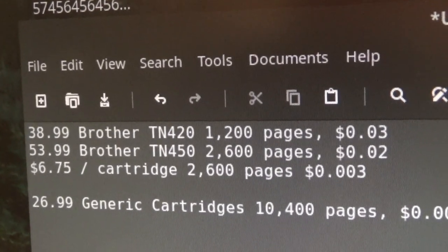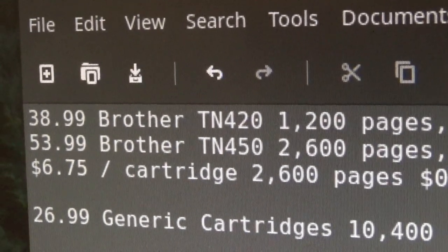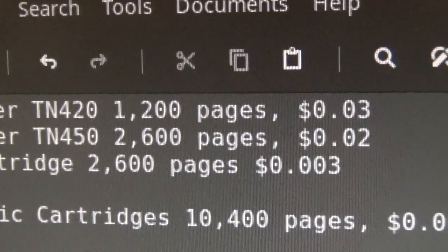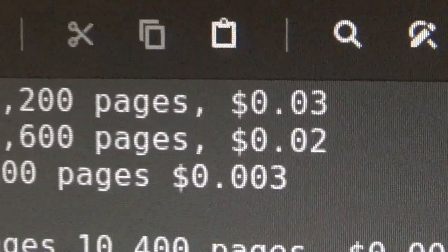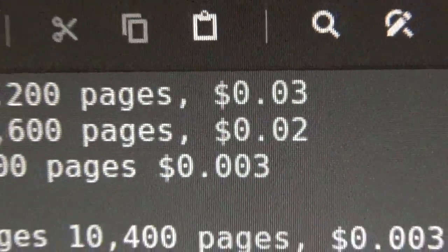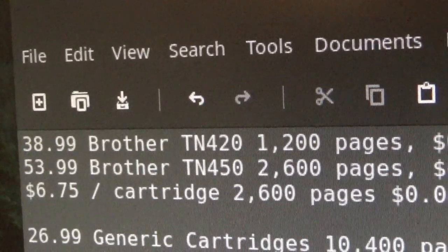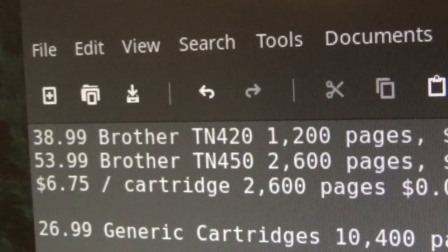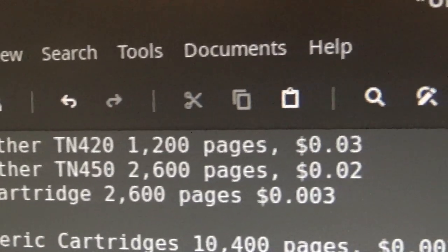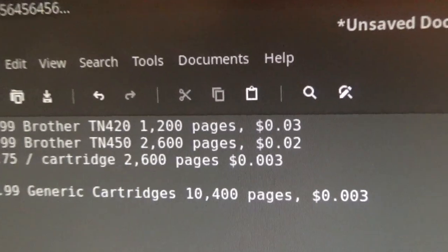The original genuine Brother cartridge, the TN-450 — the higher yield of the two — retails for about $54 and claims to print 2,600 pages, giving a grand total of $0.02 per page, which really isn't all that bad. And the Brother TN-420, which is the lower yield, goes for approximately $39.00, giving $0.03 per page, which again is not all that unreasonable.